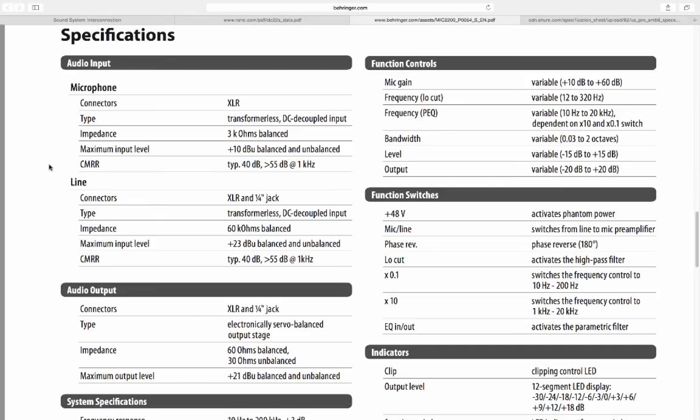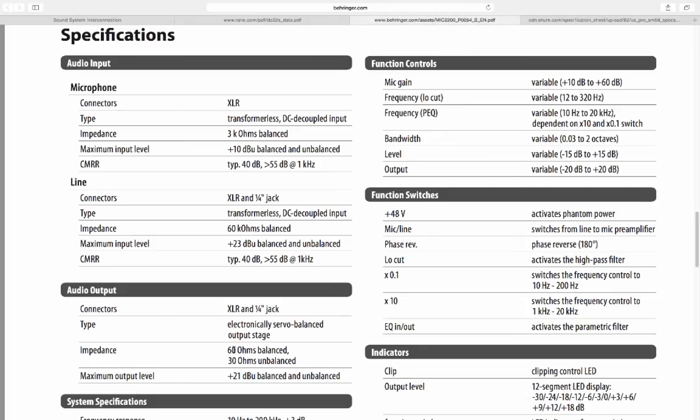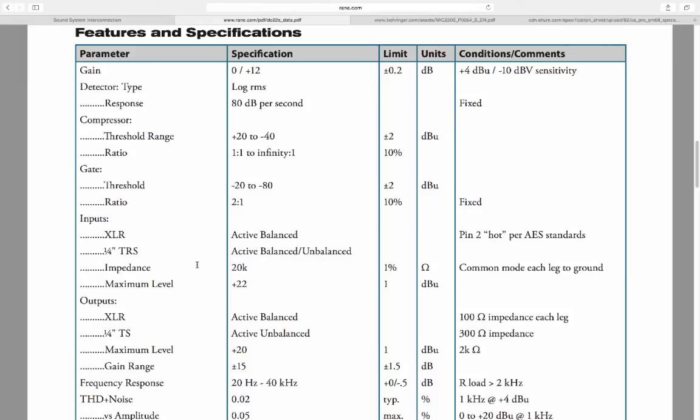Looking at this Behringer mic pre, the microphone audio input impedance is 3,000 ohms balanced — great, that's 10 times greater than the SM58's output impedance, so it will easily work. The output impedance of the mic pre is 60 ohms. Let's see how that translates into a RAIN dynamics processor or compressor. Scrolling down to balanced input impedance: 20,000 ohms. So the input impedance of 20,000 ohms can very easily take the output impedance of 60 ohms — definitely more than 10 times the output impedance, so we're perfectly fine here.